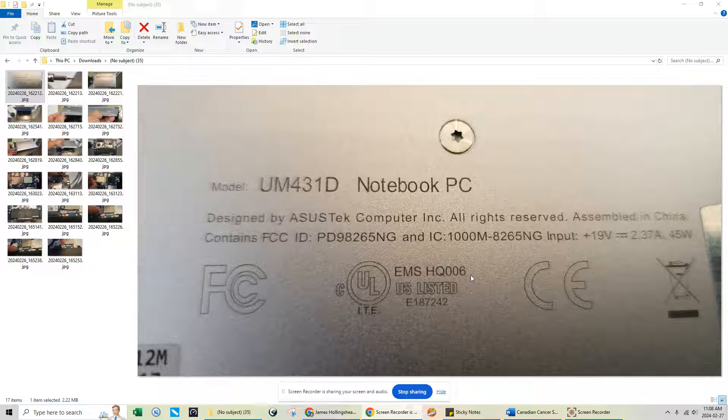Hey guys, today we're going to do a disassembly to replace the hard drive, or get to the hard drive if you want to read the data. In this situation, my customer had a Windows 10 or 11 corruption during an update. Her system wouldn't boot back into Windows, she tried the repair process, the image backup - nothing would work. So she wanted me to attempt to retrieve her data, because there's really important stuff in there.